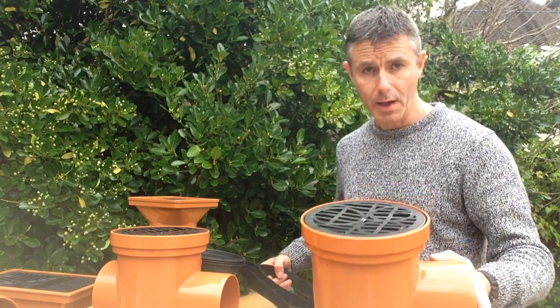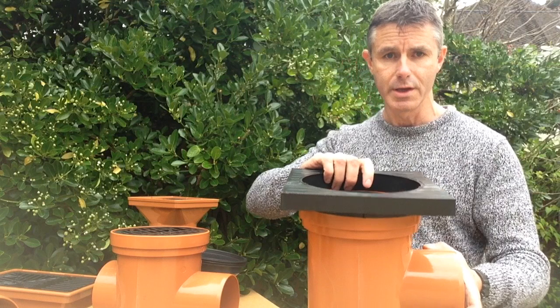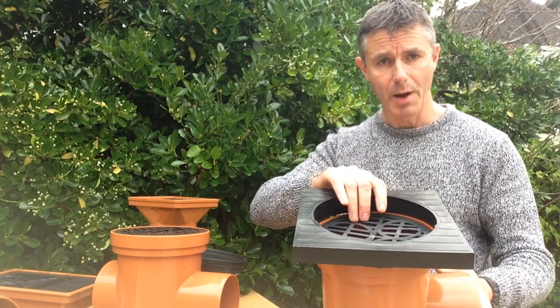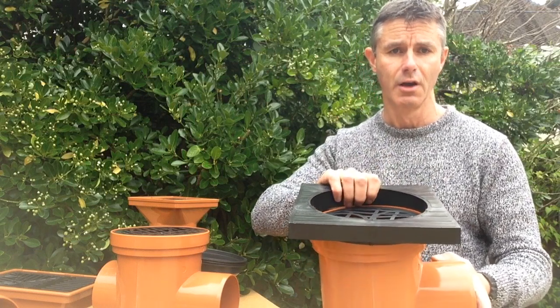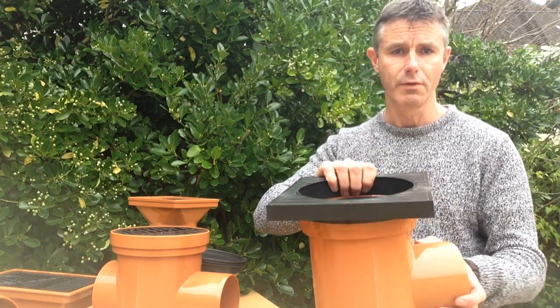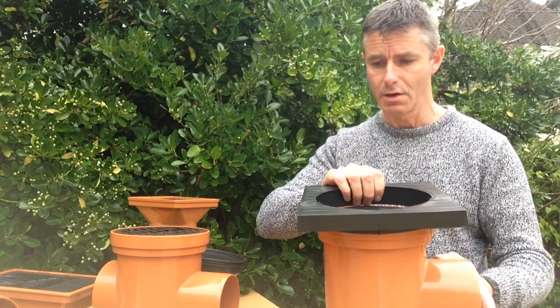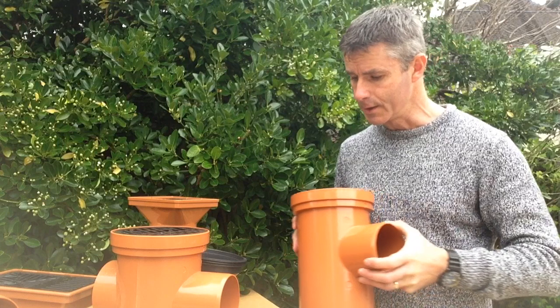I'm showing you one with a round top, and they are available with either round tops or square tops. Most people go with the square tops because it's a lot easier to finish your block paving, patio, or tarmac against a square finish than against a circular one. With this you can still swivel the outlet whilst keeping the square top tight against the wall, and swivel the outlet to join up to your outlet pipe wherever it is.